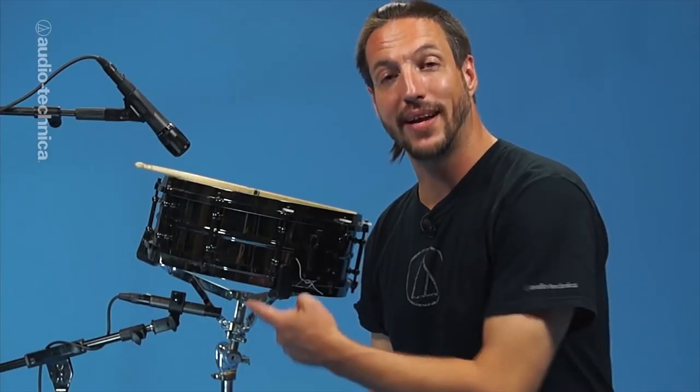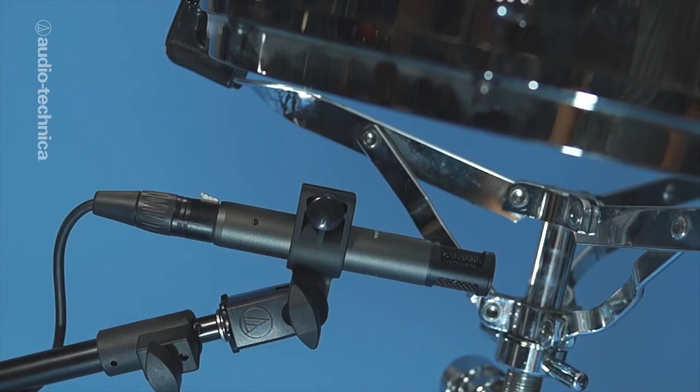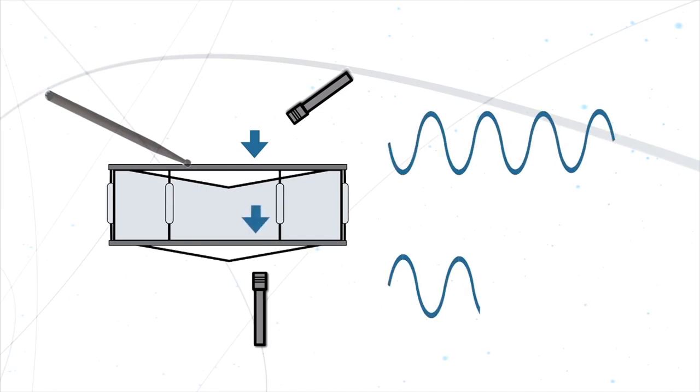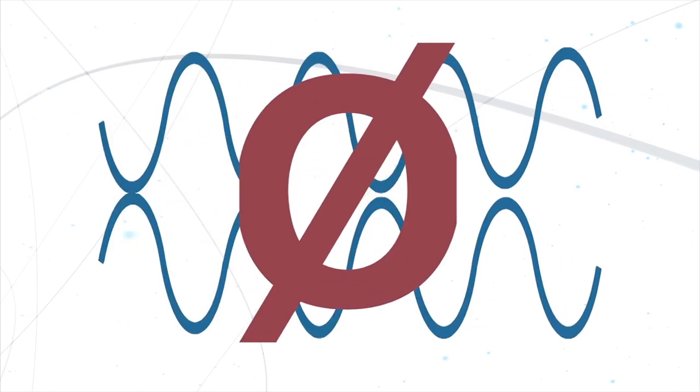The bottom mic can be placed directly under the snares — close enough to minimize bleed, but not so close that the snares make contact with the mic. As the top head is struck and moves away from the top mic, the bottom head is pushed toward the bottom mic by the air column within the drum. This creates waveforms that are 180 degrees out of phase between the two mics, so the bottom mic needs to be flipped out of phase at the preamp.